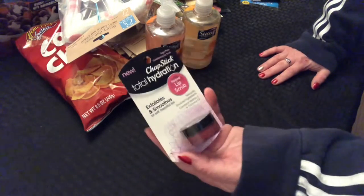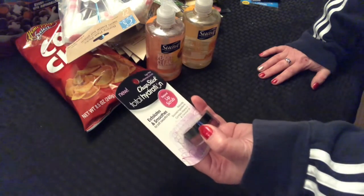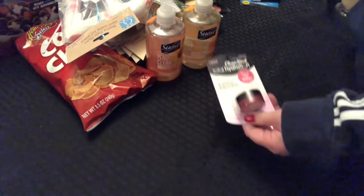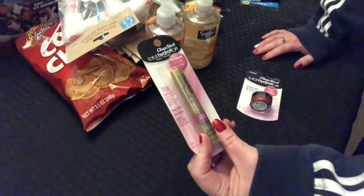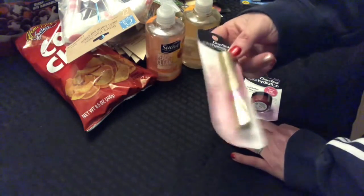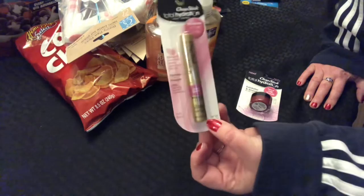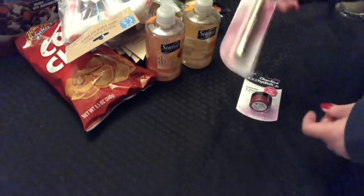Then I found this Chapstick Total Hydration — exfoliates and smooths for soft, beautiful lips, so it's a lip scrub. I don't know if any of you picked up the Chapstick Total Hydration Moisture and Tint I showed the other night — I didn't care for it at all. It felt more like a lipstick. If you like a dry lipstick, then it's for you, but if you're looking for chapstick and moisture, it just didn't work for me. I like Chapstick brand when my lips need moisture. I'll be putting those up for a giveaway.